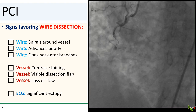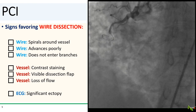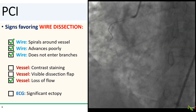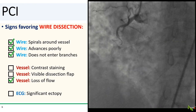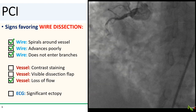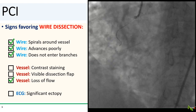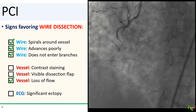If you have a lot of ectopy, your wire might have actually exited the vessel architecture — pull it back. For us, our wire is spiraling around the vessel, difficult to advance, and is not taking any side branches. There's no clear contrast staining or dissection flap, but we do have loss of flow. The patient's ST segments are also now starting to go up, and she is complaining of chest pain. I think we have a wire dissection, and the RCA is going down.